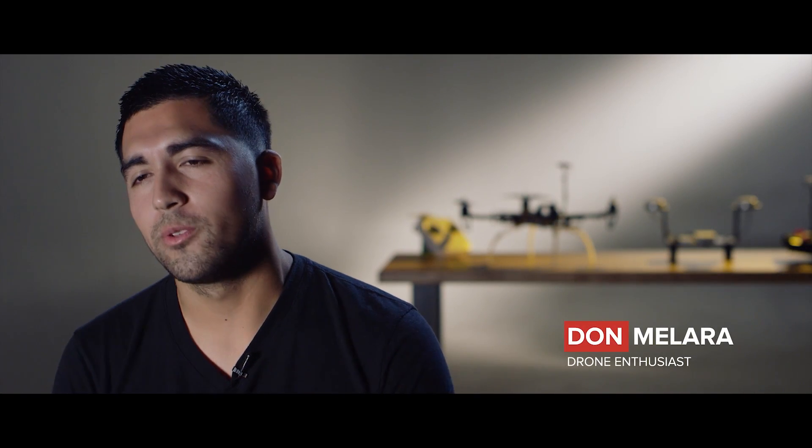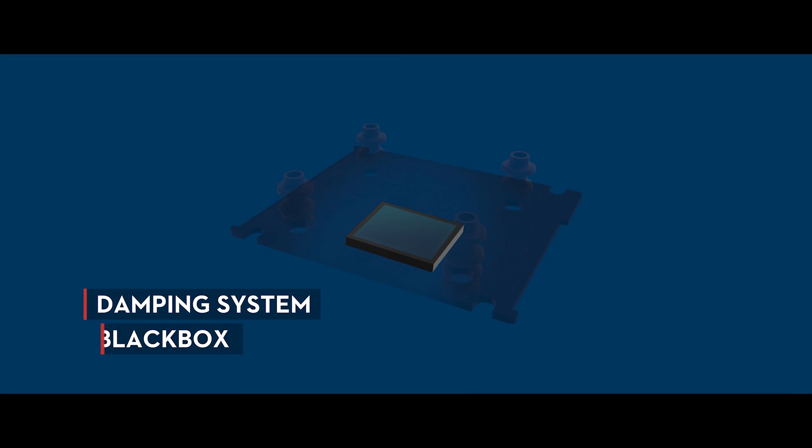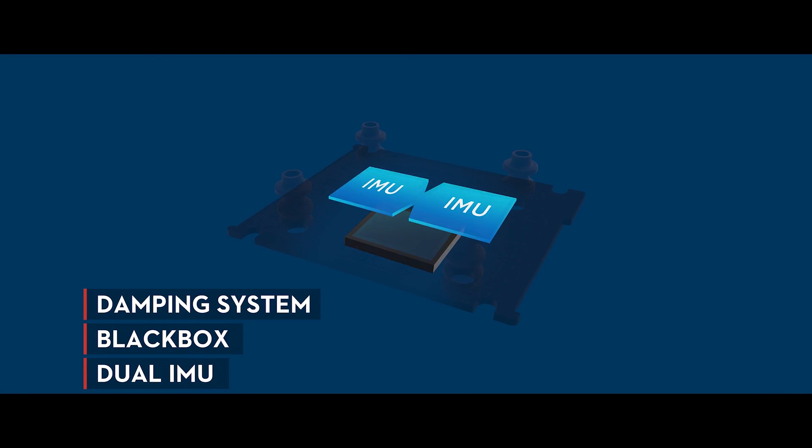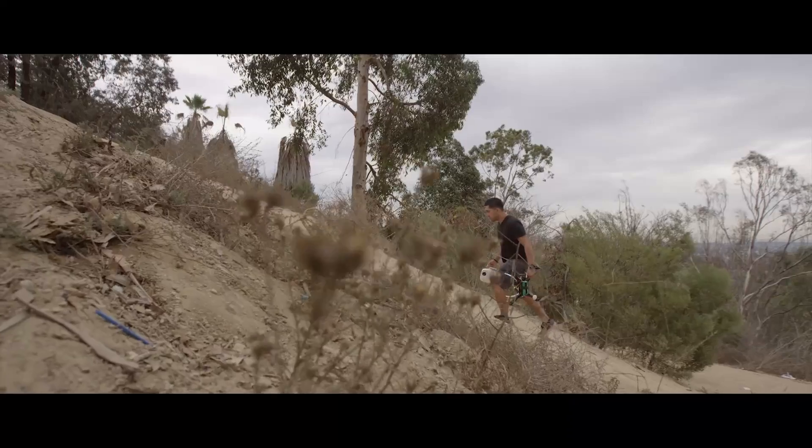The N3 to me is a revolutionary new autopilot. When you build a custom aircraft, you're able to use the black box to see what your flight data is, to see exactly what your flight performance is, and that enables us to fine-tune the aircraft.